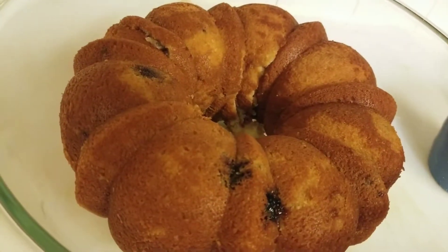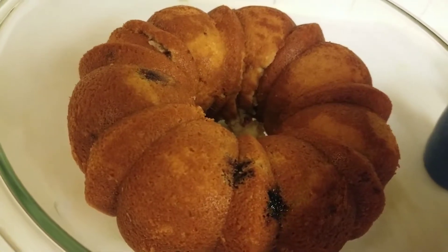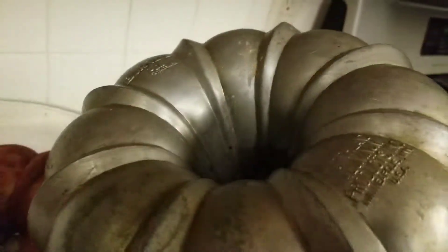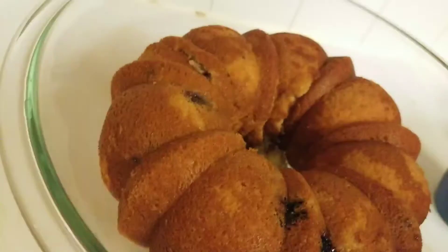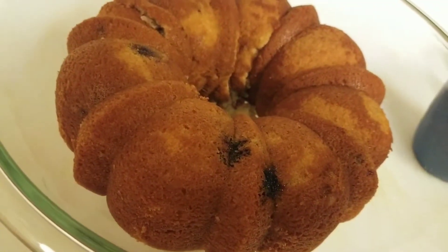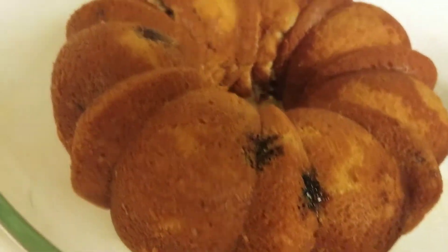Hello everyone, this is the last step, I guess, of the blueberry cherry cake. I took the pan, I just turned it upside down and you get this shape, which is that. You can put it in a flat cake. I just have it in a bowl for right now. It came out good.